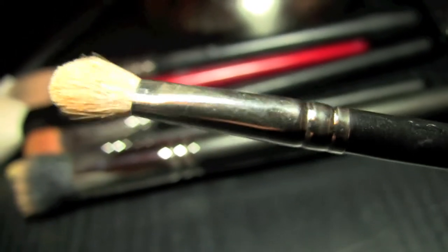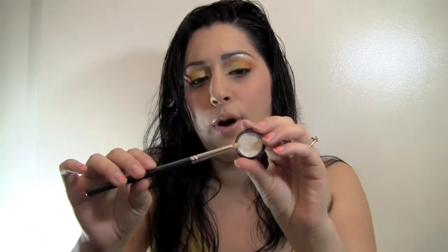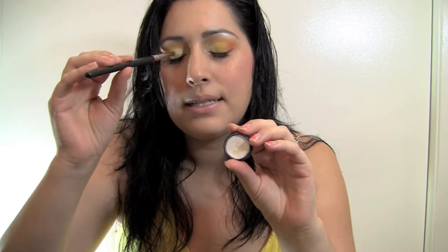Then I went in with a blending brush. I did not put any color on the blending brush at all — did not need to. I just had the colors already on my eye and blended them in. A blending brush is like the ultimate tool in your toolbox that you should have. Then I went in with my small blending brush, got it wet, and used the Sephora white — put that on the inside of the lid. Then went in with the blending brush again with no color, just blending that into my eye.